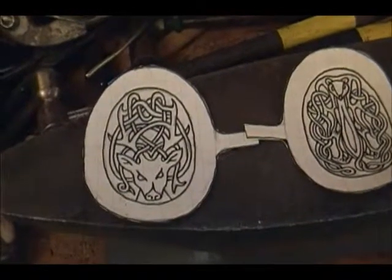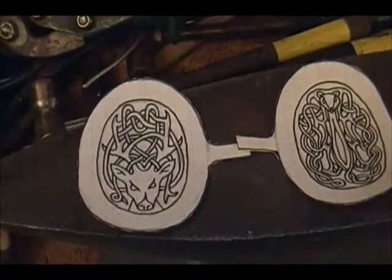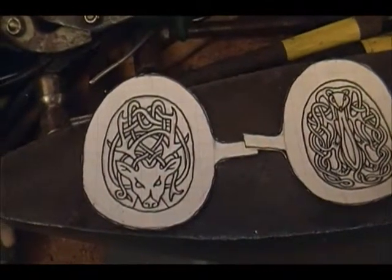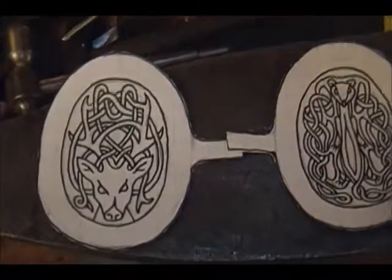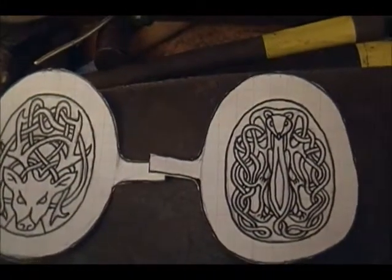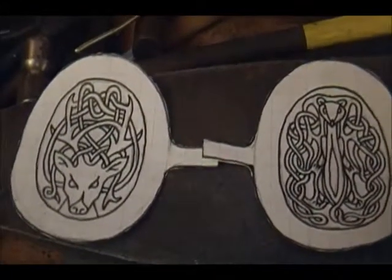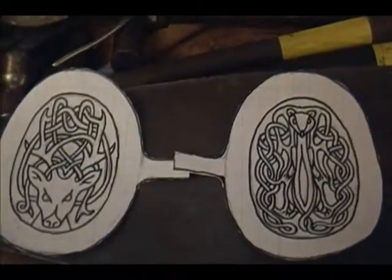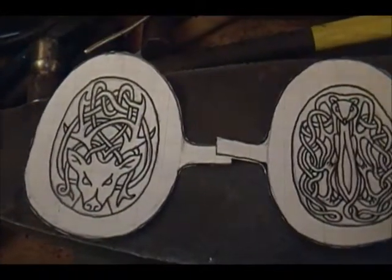The stag came out a bit aggressive. I think I'm okay with that — the Celtic power of that, the Welsh power of that, is speaking forward. Same thing with the ferret. These work for a Viking brooch too; both these critters are well known to the Vikings, so they work for a lot of things.